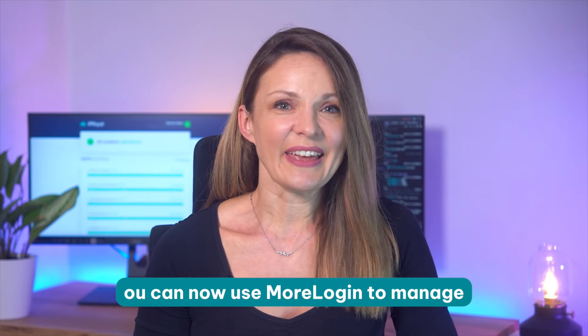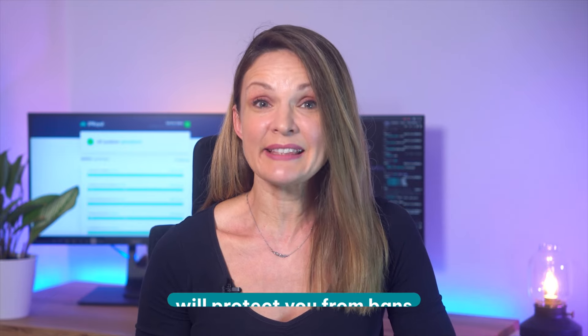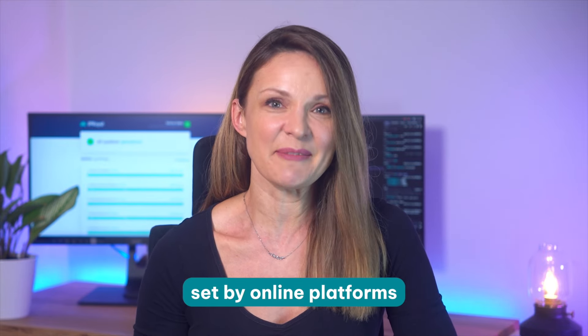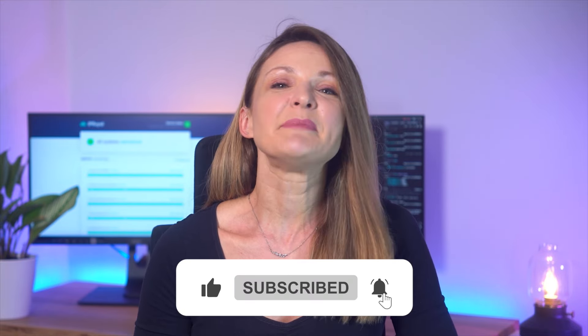You can now use MorLogin to manage as many accounts as you want from your device, knowing that our reliable proxies will protect you from bans, blocks, and any other limitations set by online platforms. Thanks for watching. Don't forget to give us a thumbs up if you enjoyed the video, share it with others who might find it helpful, and subscribe to our channel for more content like this. Hit the bell icon to stay updated on our latest uploads. Until next time, happy account managing.